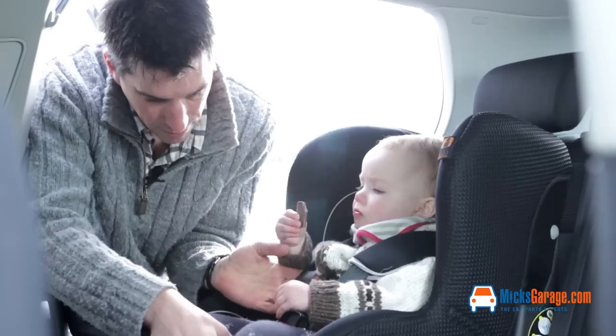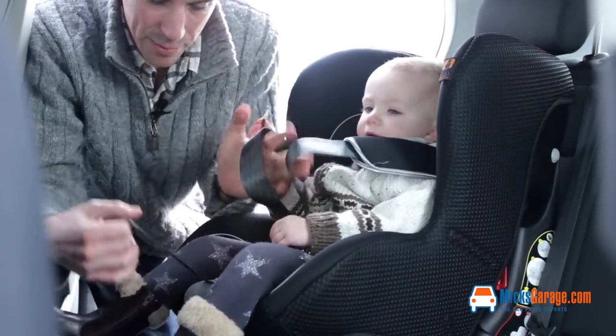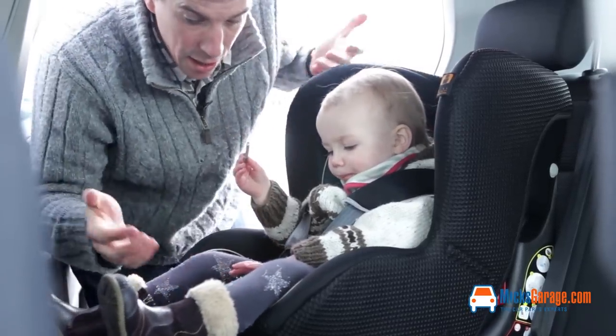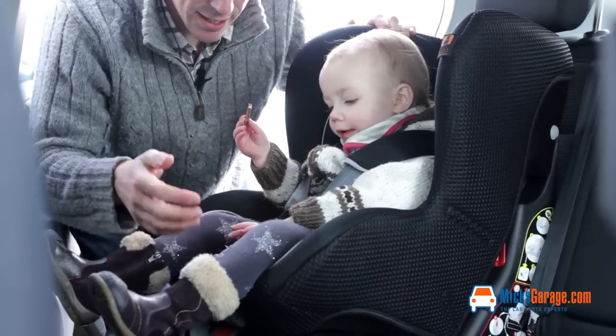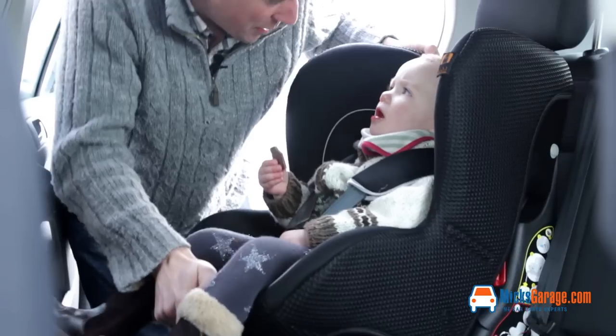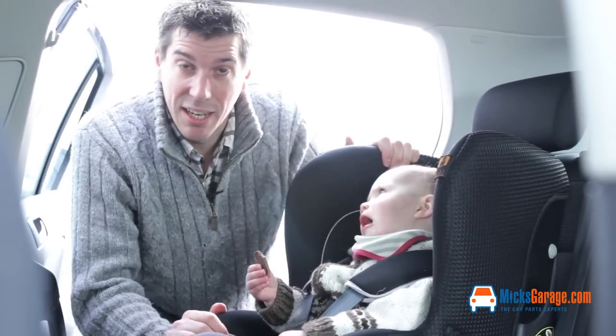The belts loosen by simply pressing the button here and you pull the straps, and then to tighten, you can do it one handed — just pull them there. Another really important feature about this seat is that it reclines, great for when you're on a long journey and children invariably fall asleep in the car.